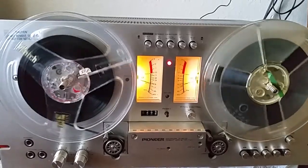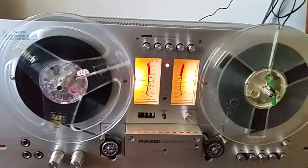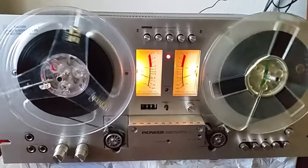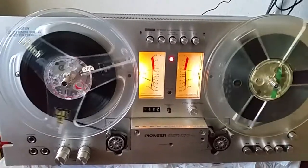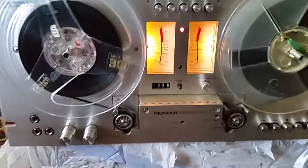This is a direct drive unit, so no belts. Maybe you all can comment — those of you that have worked with a lot of these — whether belts are better or the direct drive motors. I don't know, but so far so good. Have a listen.